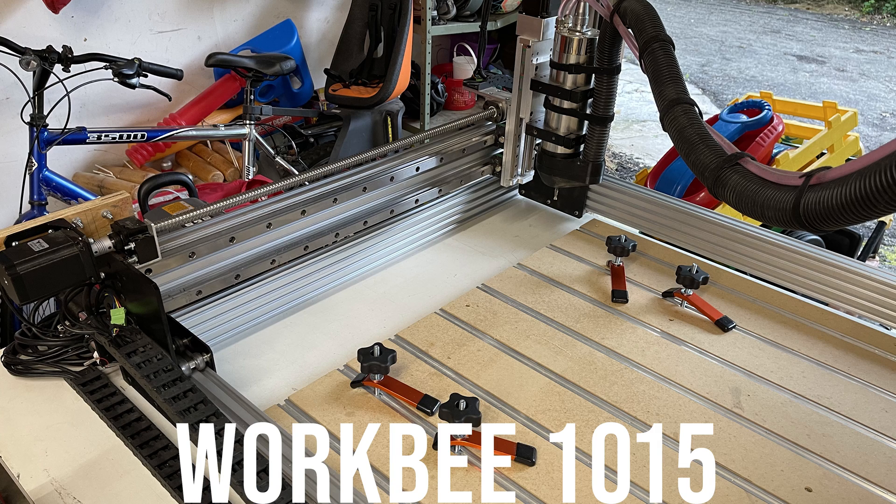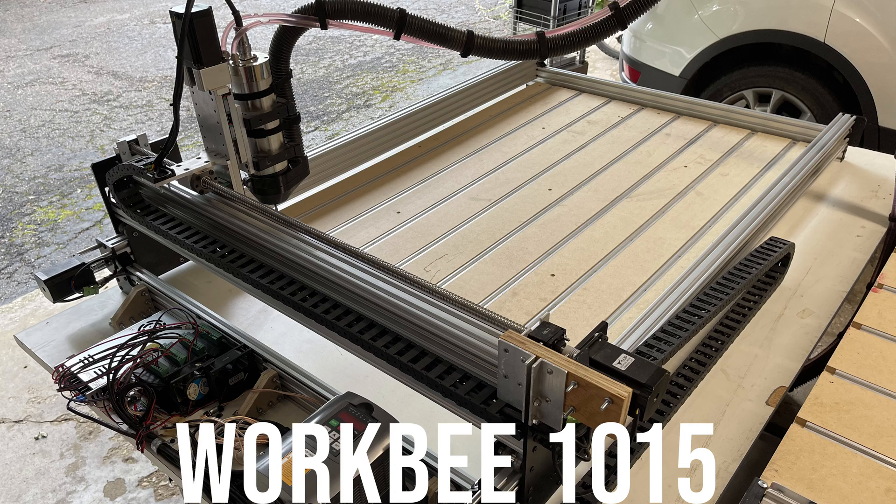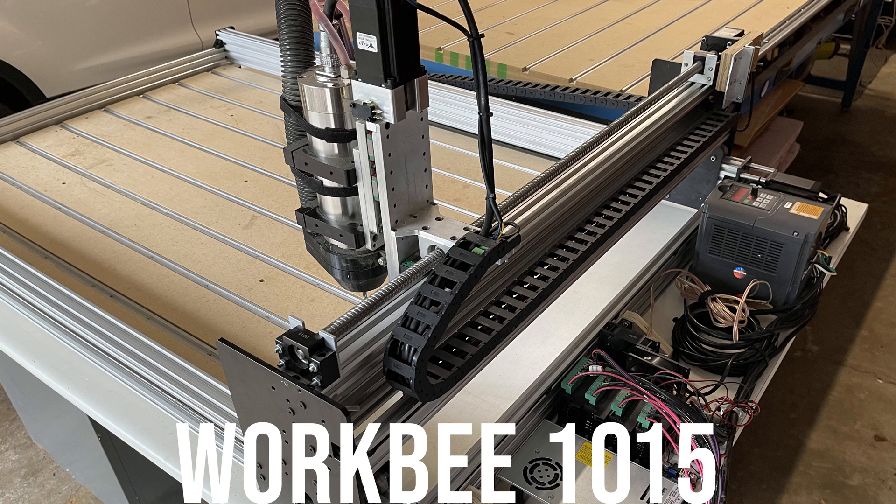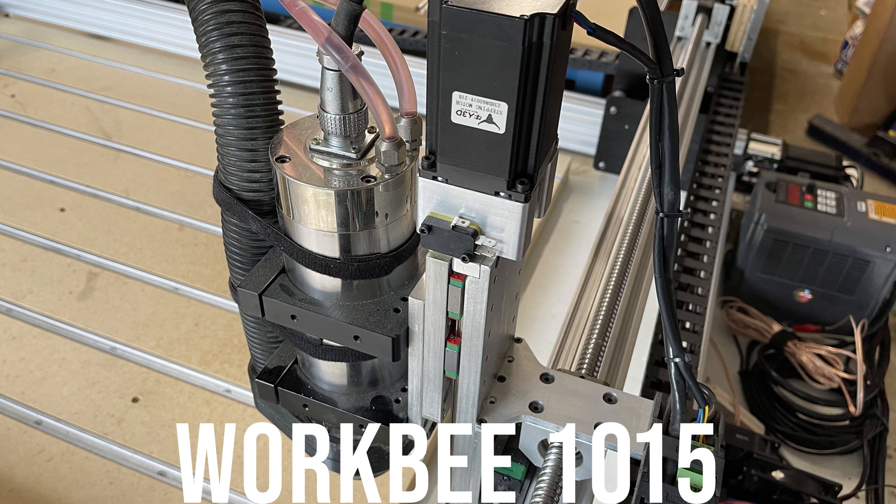I was pretty unhappy with the performance at first. I feel like the aluminum c-channel beams were just too flimsy to carry the weight of the heavy 2.2 kilowatt spindle — I was getting a lot of flex and pretty poor cut performance when cutting aluminum. So I made several upgrades to my machine.